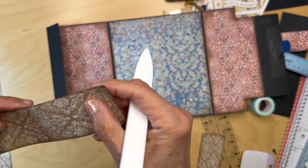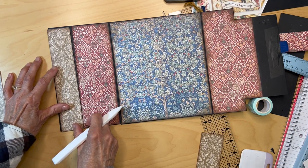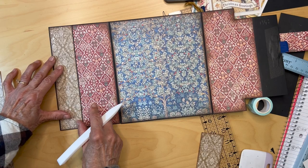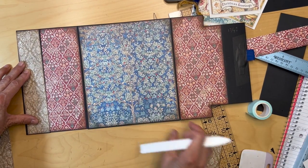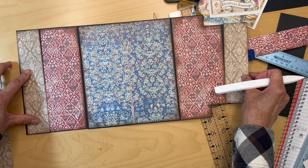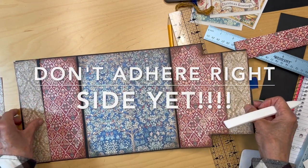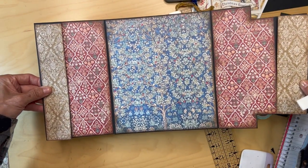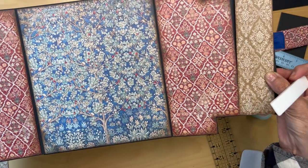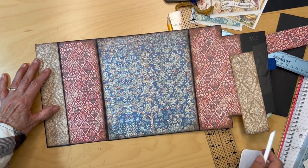I'll put it like that — as long as you get them both going in the same direction. That's the same direction and that's going to go on this side, so that will be our spread like this — very, very beautiful. I'm going to go ahead and adhere these pieces down.